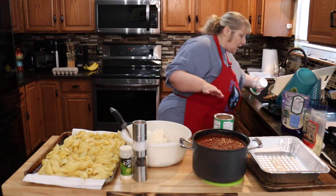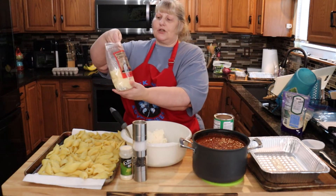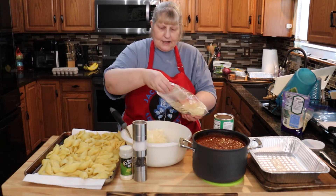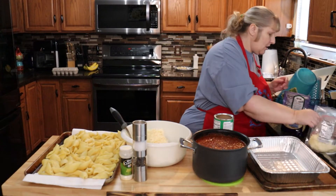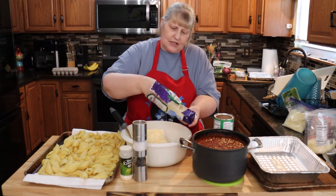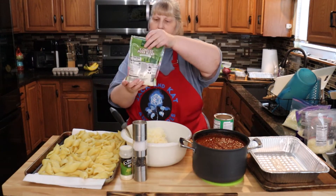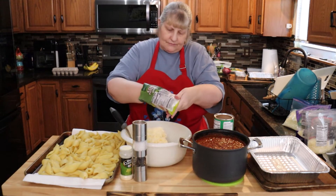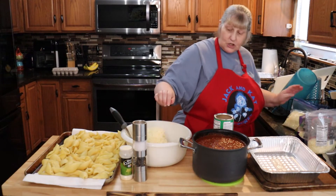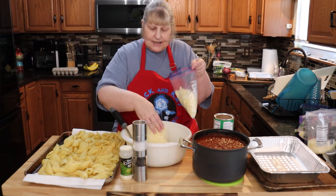I'm going to add a handful of this quattro formaggio that I got from Trader Joe's — it was in my freezer so I'm just going to use it. I'll put a couple handfuls in. I also had some Italian style cheese and some four-blend pizza cheese in my freezer, so I'll do a handful of each. Make sure you leave some cheese for the top, because you're going to put cheese on the top.